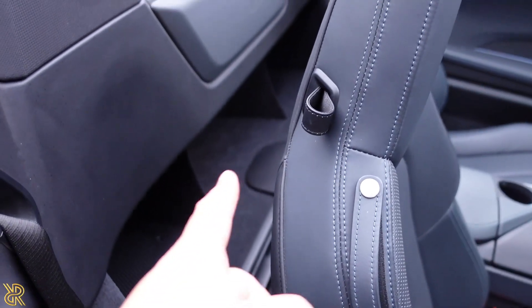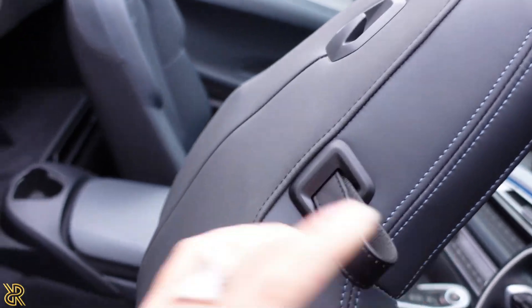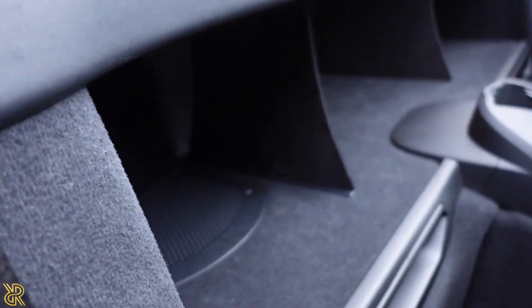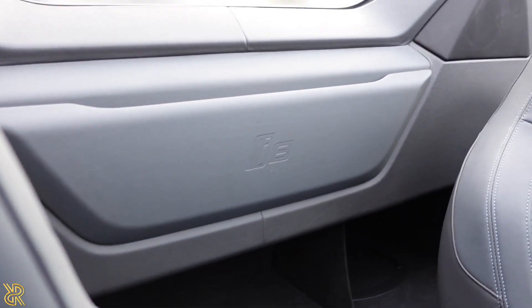If you do need to get into the back, you just pull this and pull the seat forward. Behind here there are these kind of holes, and there's some space — maybe some storage space. There's the logo there.